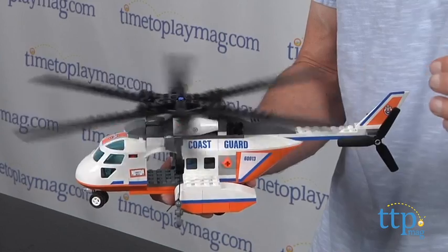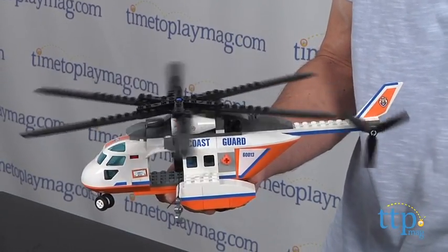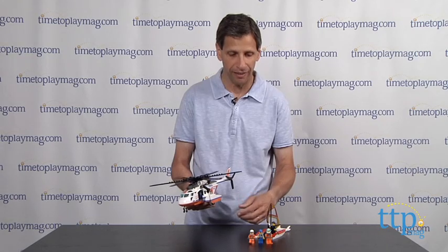The Coast Guard has to come in and fly. You can see the propeller and the back propeller going. Then the piece will lower one of these LEGO figures down and hopefully they'll save them from the shark — if not, they'll get eaten!